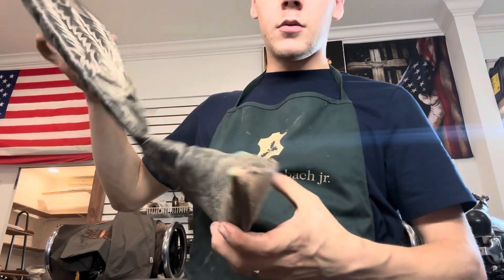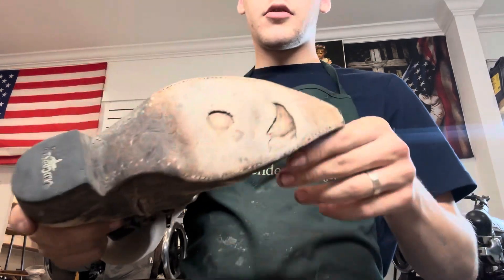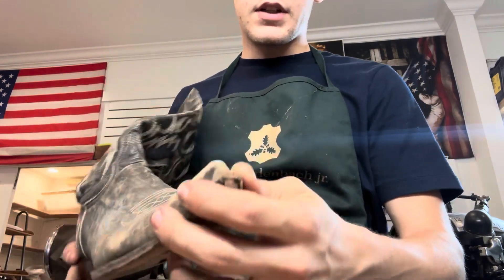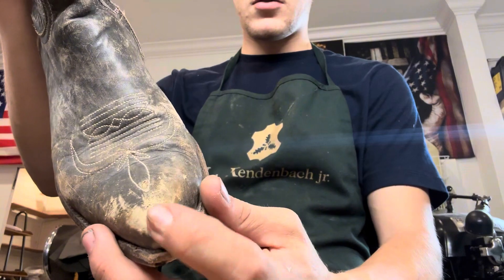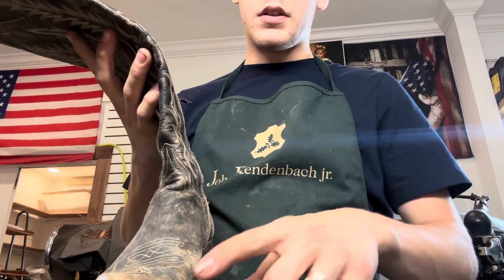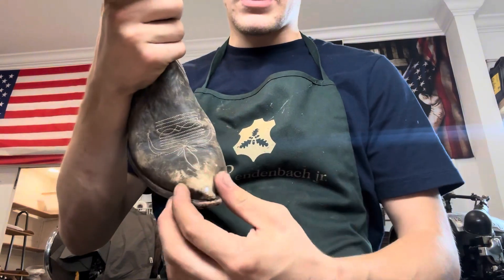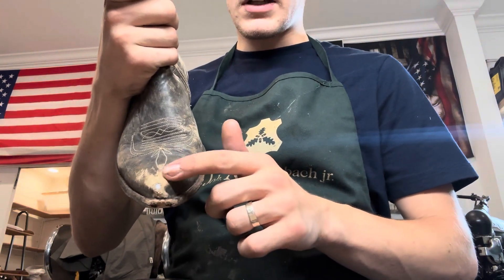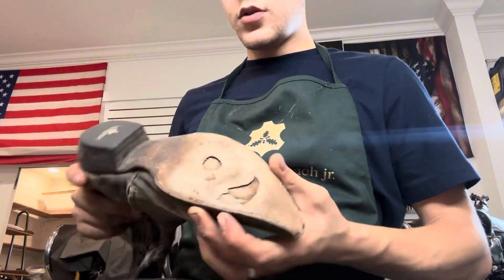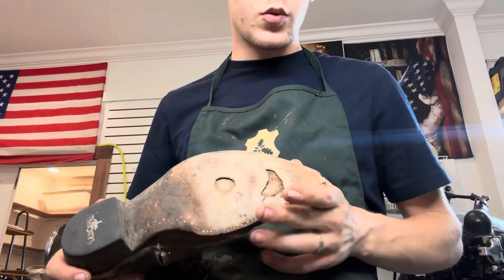Howdy y'all, welcome back. We have another cool project today — a pair of old Gringo boots that got some holes in the soles. We've got some issues at the toe as well, you can see that hole. We came up with a custom toe cap that's gonna go over that and cover it. We're gonna do new Vibram rubber soles on these boots so this customer can get a little bit more wear and tear out of them.